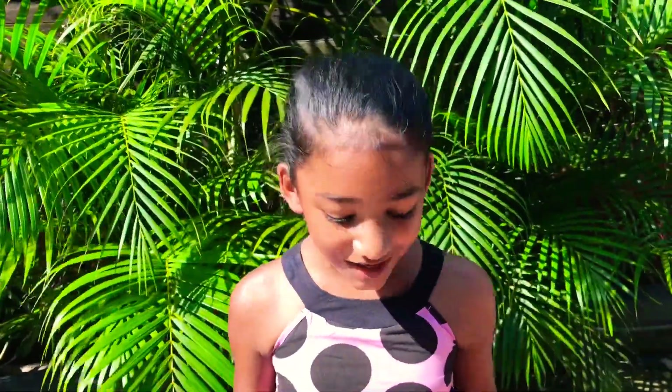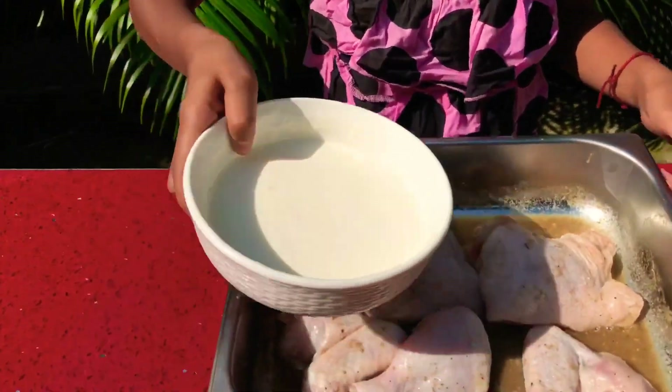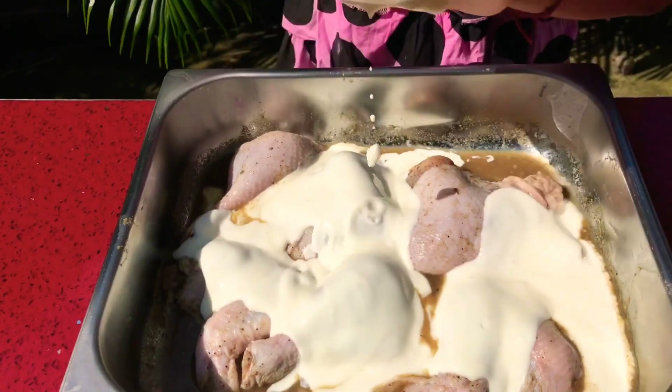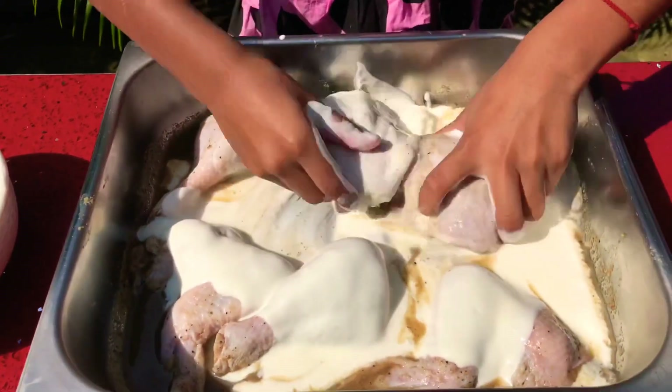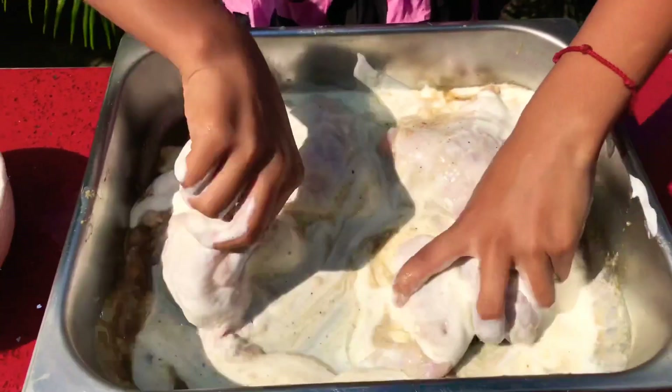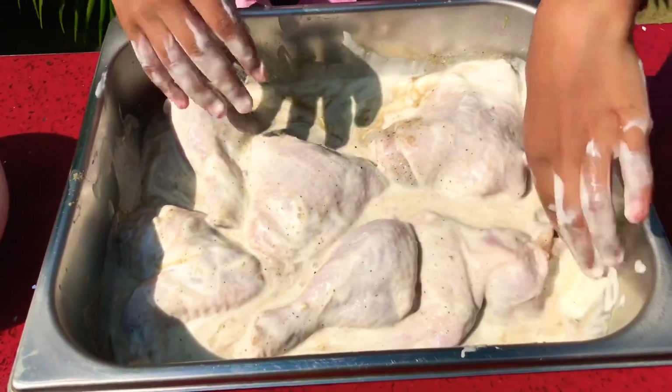Half an hour has passed and now we're going to add our buttermilk. The reason we never added our buttermilk in at first is because we're doing it in two steps — all of that marinade we put in just now soaks in and makes our meat more flavorful and more delicious. So now we're going to add our buttermilk in, mix it in very well, and then put it in the fridge — half an hour first, but ideally overnight — so the marinade fully goes inside the meat.